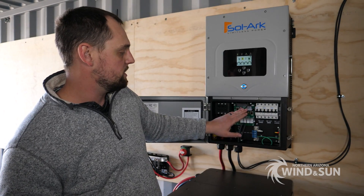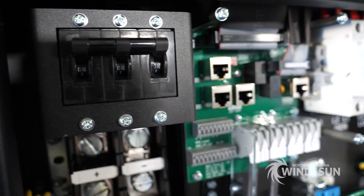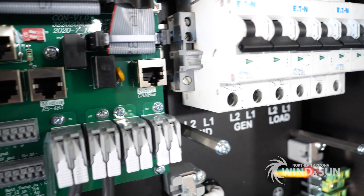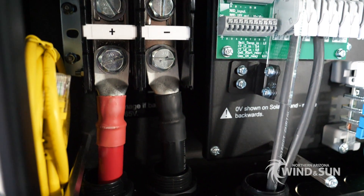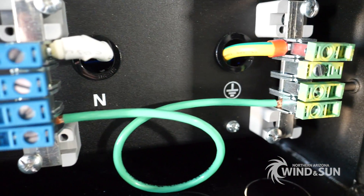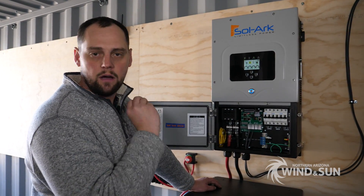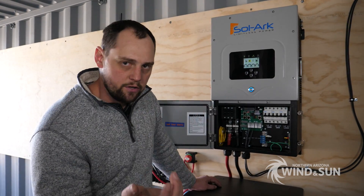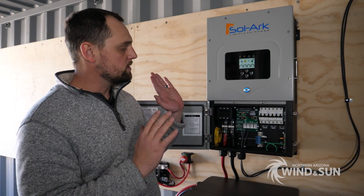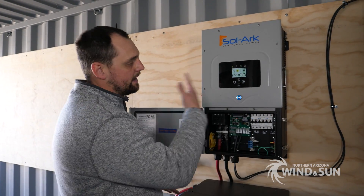One of the really cool features for off-grid applications: you can tell the inverter that the grid input breaker is actually a generator, and then you can program the generator output breaker as a dump load circuit. So if the batteries get full and you still have an abundance of solar, it can turn power to that breaker on and feed a dump load — for example, a hot water heater or an air conditioner.